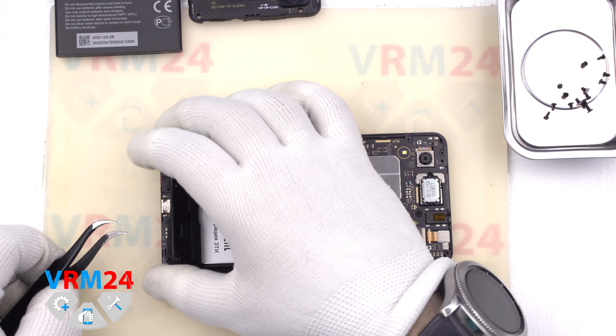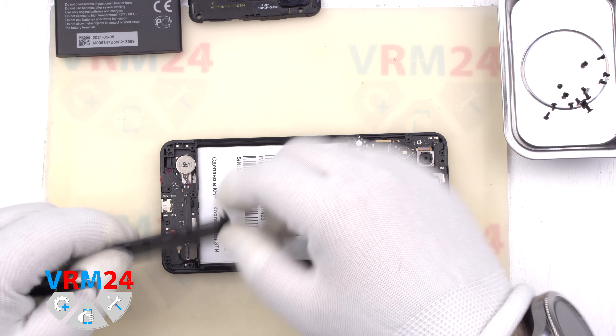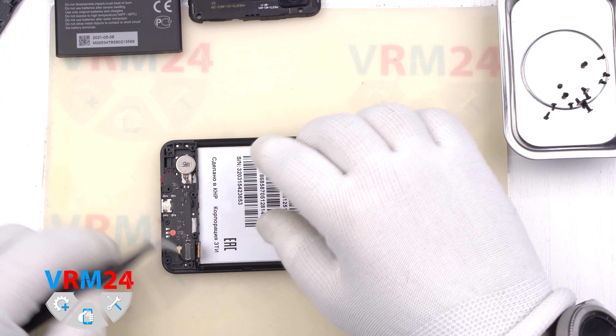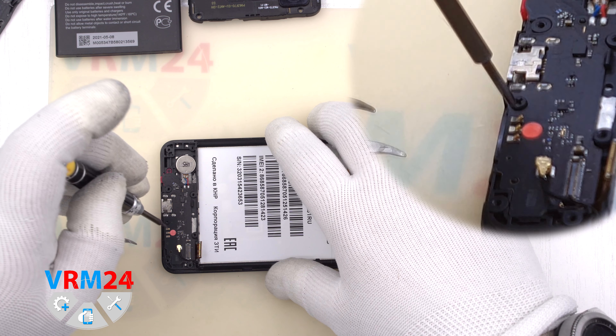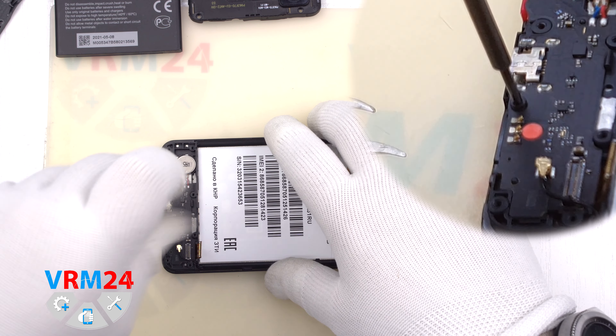We detach the cover hiding the subboard, on which there are also antenna contacts. The connector of the interboard cable has disconnected by itself. We then disconnect the coaxial cable connector.